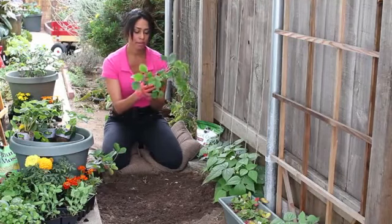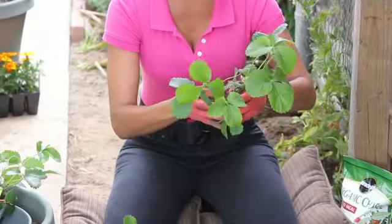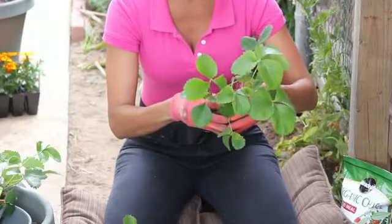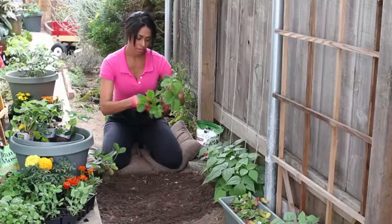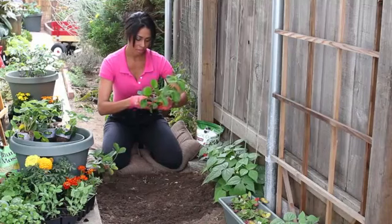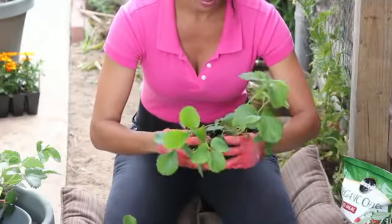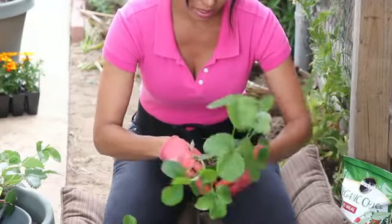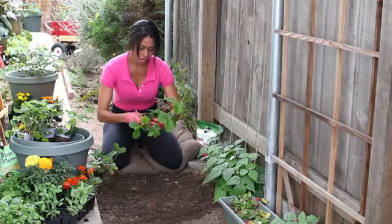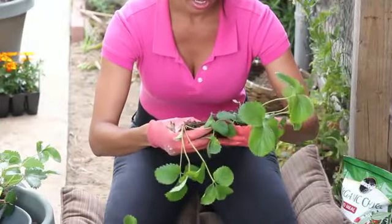I'm going to take the root ball in my hand and very gently try to feel where they're connected without breaking too many roots. I'm going to gently go down and separate them from each other, making sure that both end up with a sustainable amount of root ball so that when you go to plant them they'll be ready. It's a little shocking for them but they'll get over it and they'll have more space and room. As you can see, it's gently being separated.